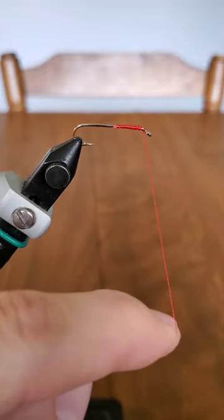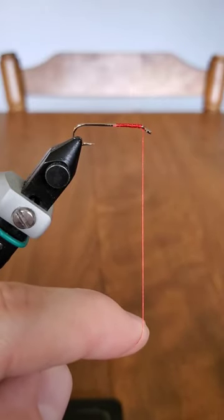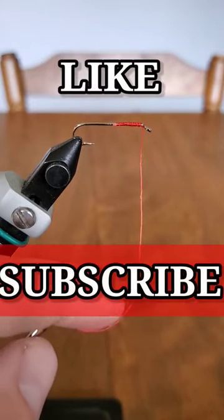A half hitch can be used to keep materials in place, or tie two to three half hitches in order to finish a small fly. If this video was helpful to you, please like and subscribe for more fly tying tutorials.